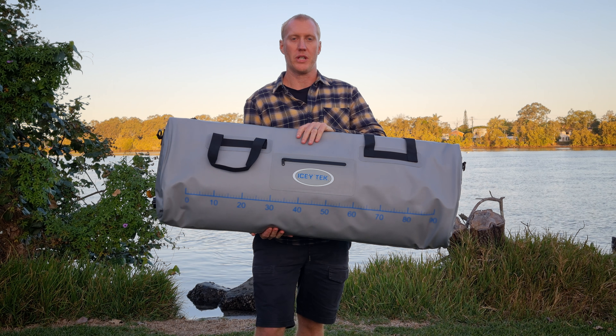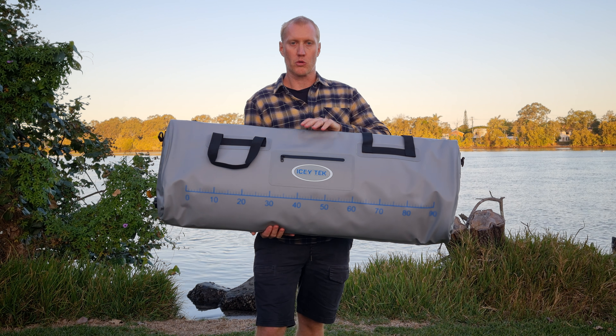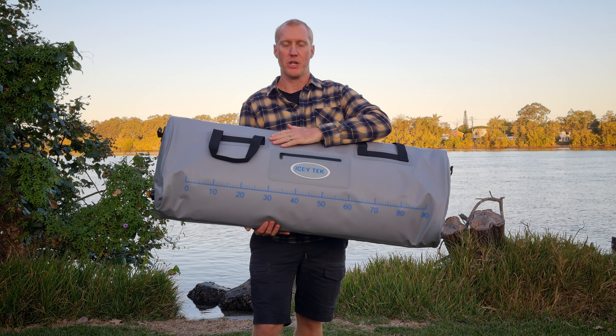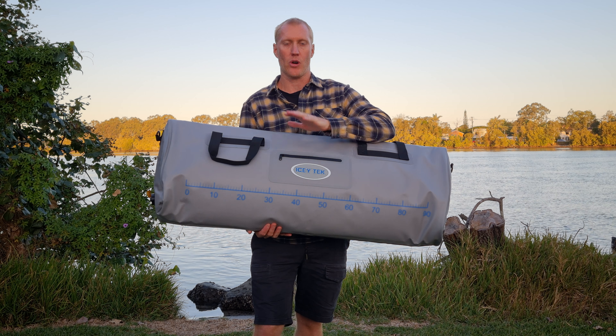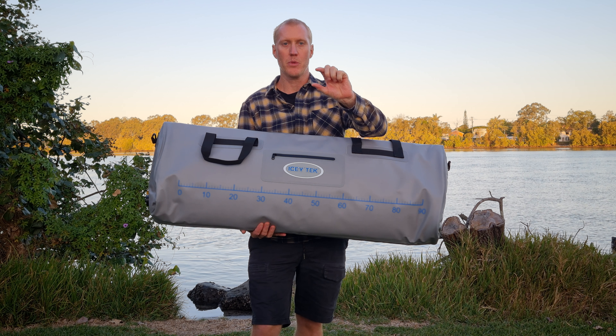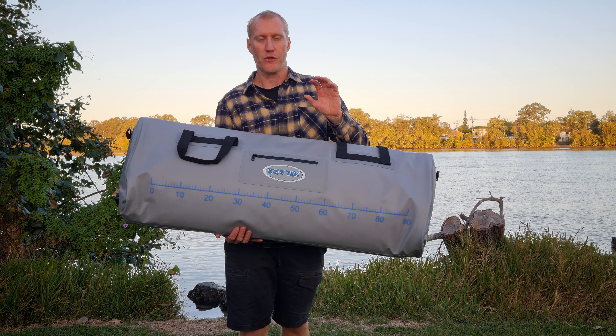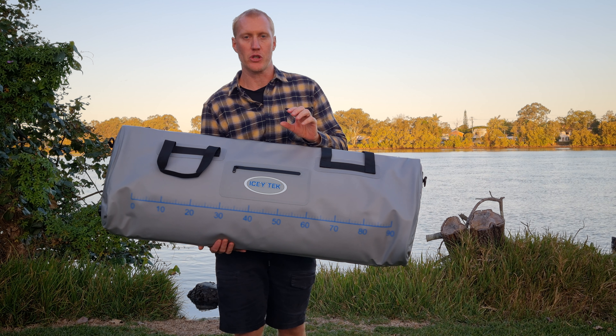Have a look at our Superbag 110. This is a great product from Icytech with really high quality thick TPU fabric material on the outside and the inside. It's got 20mm thick foam all the way around, so it's one of the thickest fish storage bags on the market for insulation.